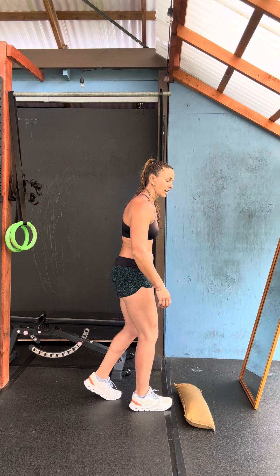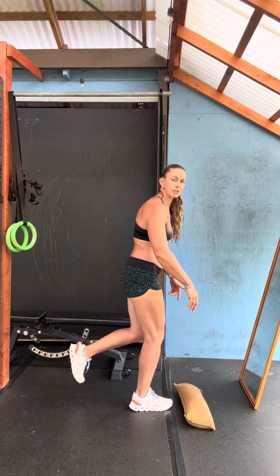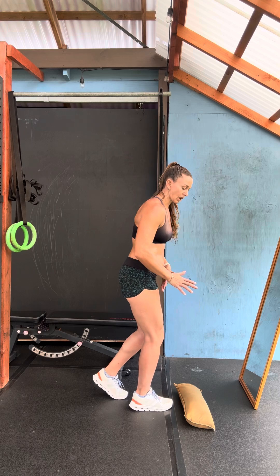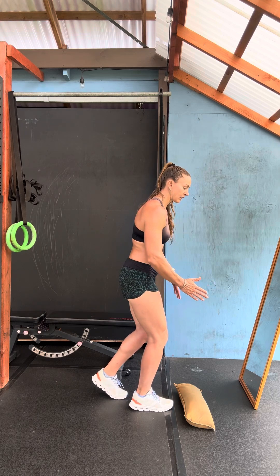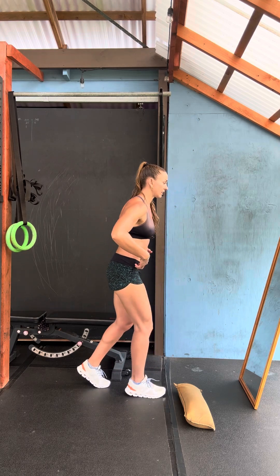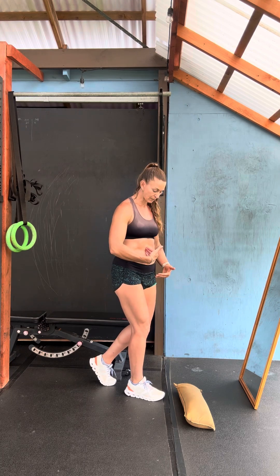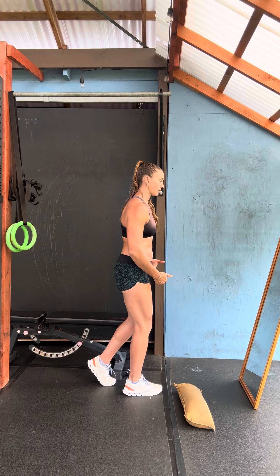So this back leg — I'm thinking about putting traction on my foot as though it were about to go that way, but instead I'm just locking it in and pushing this foot forward, pulling that foot back, and then making sure I'm lined up from the middle of my sternum here to my pubic bone, or the seam on my shorts here.